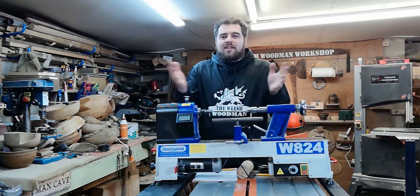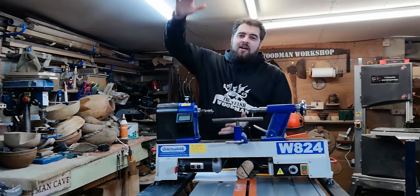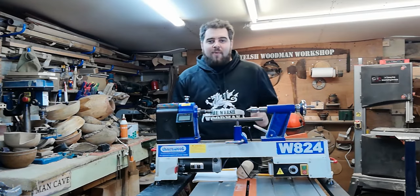As soon as you get seriously into woodturning you're going to want to buy a lathe. What lathe you get will completely depend on what sort of turning you want to do, which is why it's important to try a few different lathes and styles before making that investment. For example, if you primarily wanted to turn pens, a smaller lathe would be ideal, whereas for larger pieces a bigger lathe may be more appropriate.